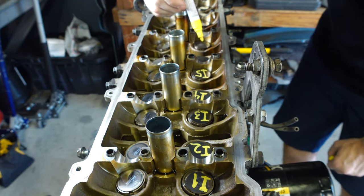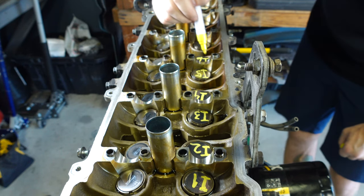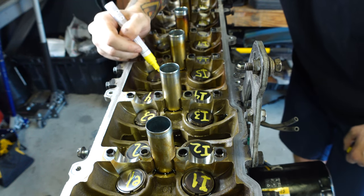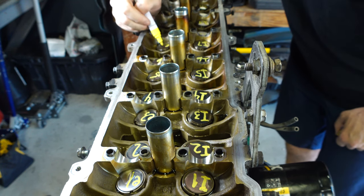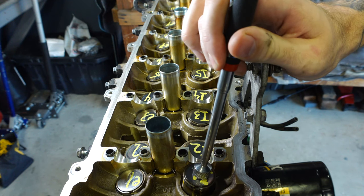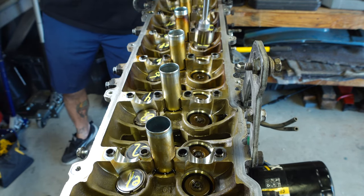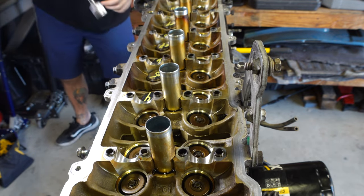I'm marking these shims because they're all clearanced specifically for the cam lobe that they ride under. If these go back in the wrong place, I'll be completely out of spec with my valve clearance. So I'm marking them with an I for intake, an E for exhaust, and numbered to correspond with the valve they go to. I'm also using a magnet to remove them — if I leave them in the head when I take it to the machine shop, they'll all fall out and I could lose them. Same thing with the washers for the head bolts.